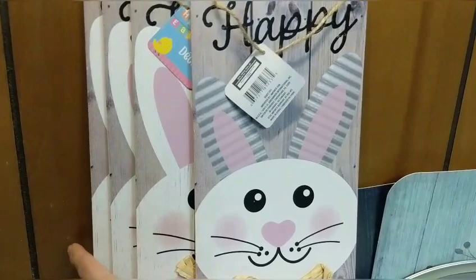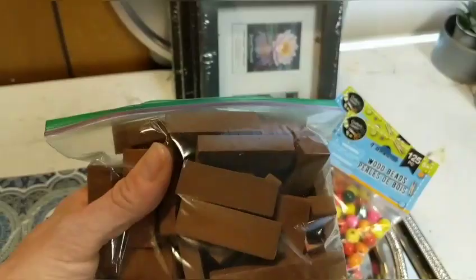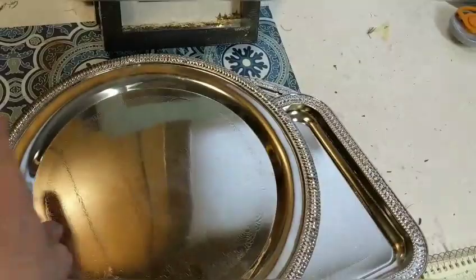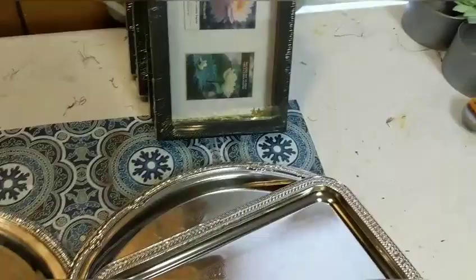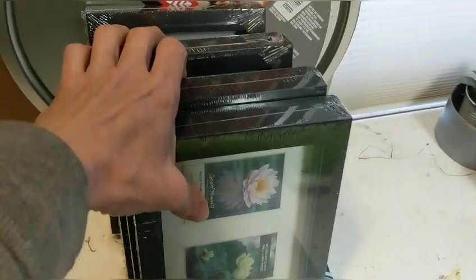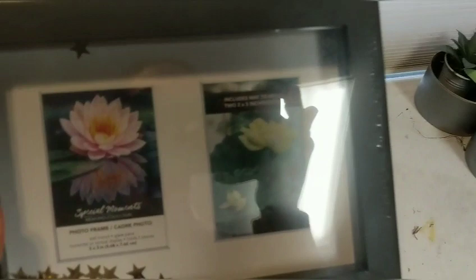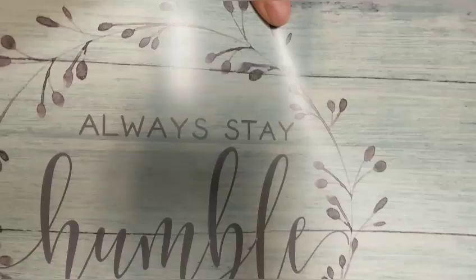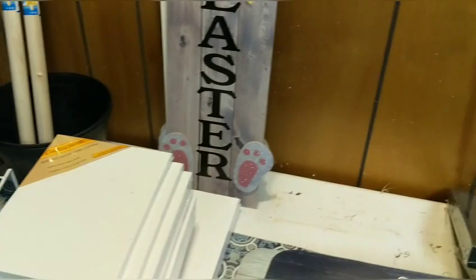I did bring back these tall happy Easter signs, only because I still have four of them since I only used two in my last project. A few more new things: I have some of the tumbling tower blocks and some wood beads from the craft section at Dollar Tree. I have a variety of metal trays — four of the circular ones, two rectangular ones, and one pretty oval one. I decided to put back in these shadow box frames — I have six of them. And a few more things: the two pizza pans are returning, and the two placemats — Always Stay Humble and Kind, and Home Sweet Home.